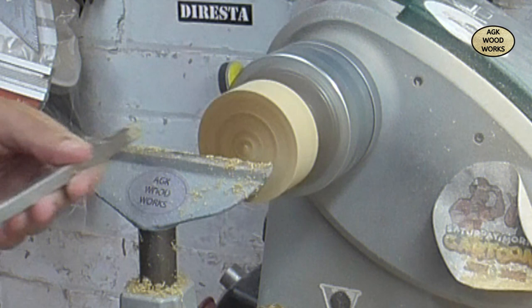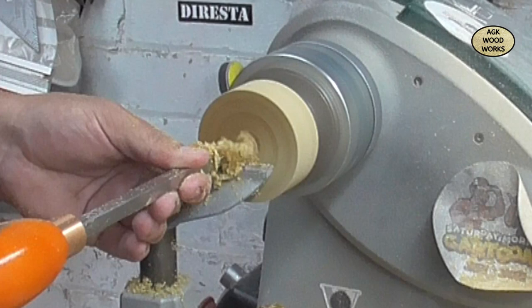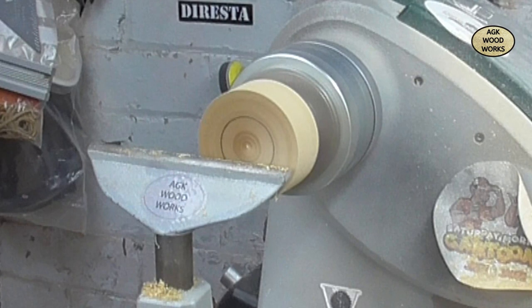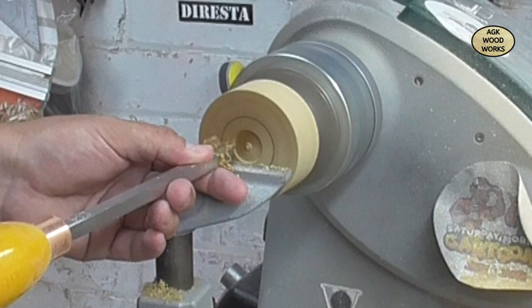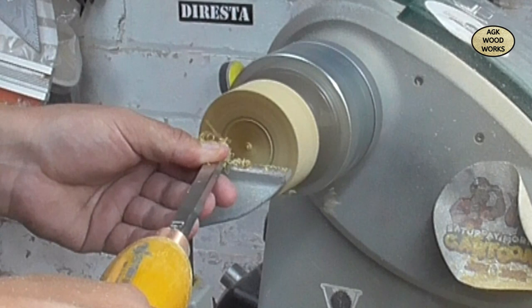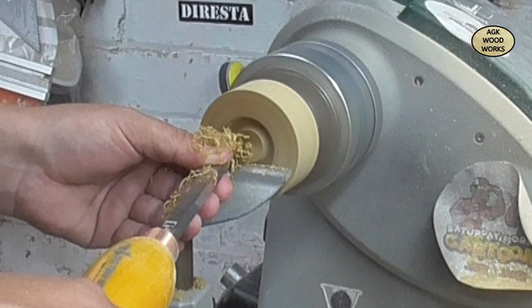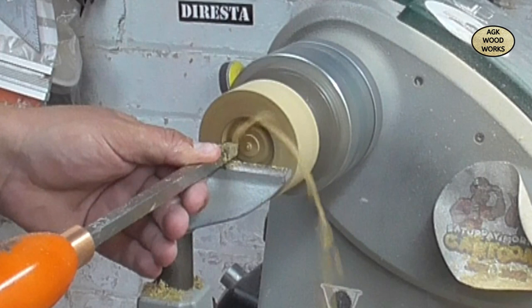Now I'm just going to square up the front edge, ready to mark out for the threaded insert. There's my no-go line. To be honest, on this first one I went a bit too far - I did have to do that one again. It was a little bit slack the first time round as I inserted it in and I wasn't quite happy with it, so I flattened it off and started again, which is what you're seeing now.